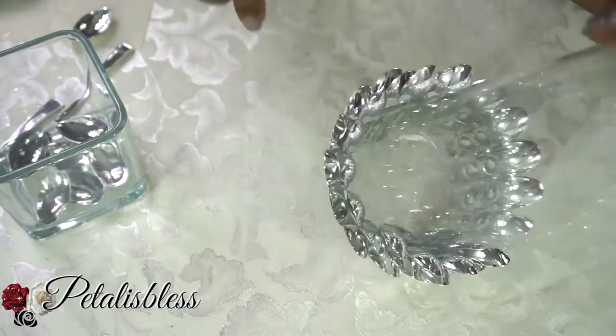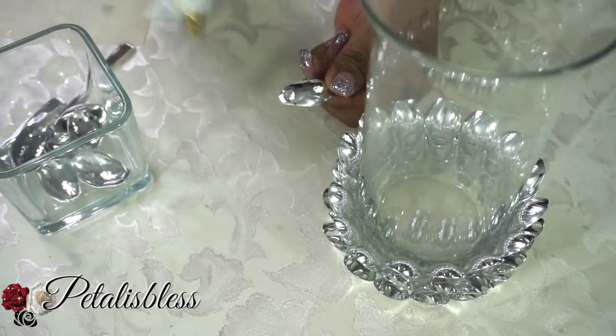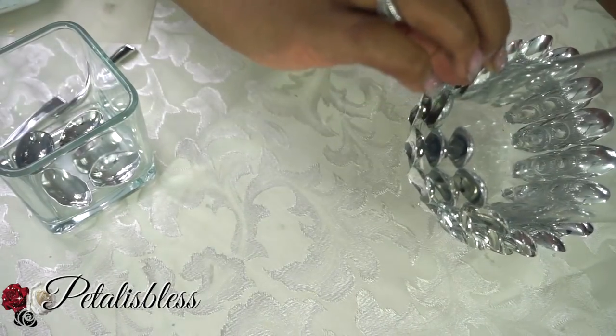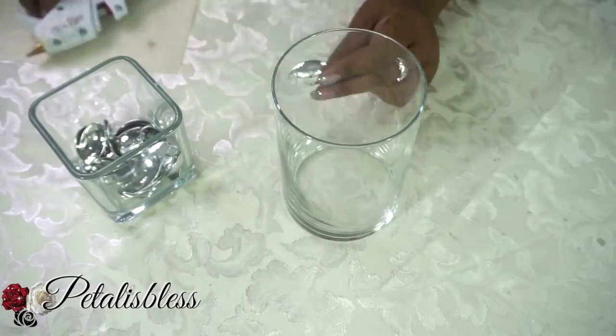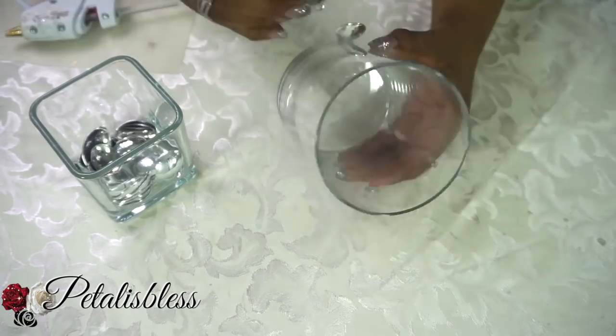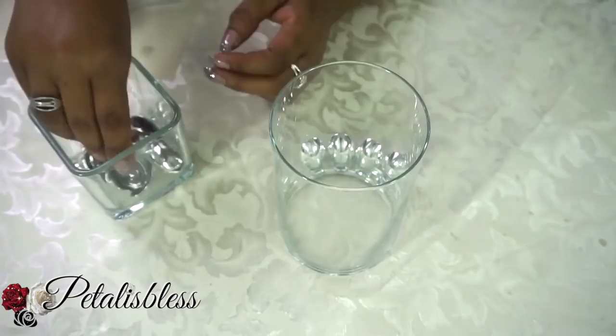We're going to repeat the steps again to make a third row, placing them behind each spoon, going right around. And now we're going to do the same thing on the smaller vase, but we're only going to do two rows going around, not three — only two for the small one.